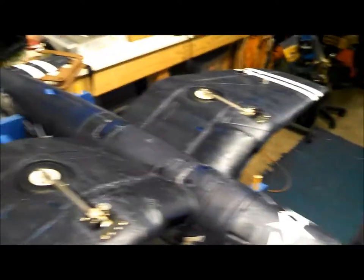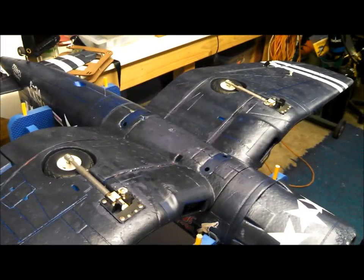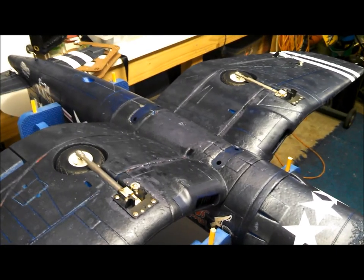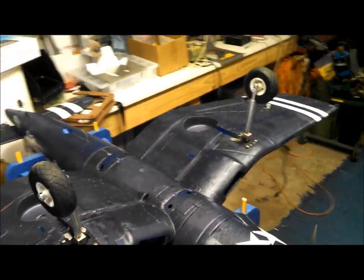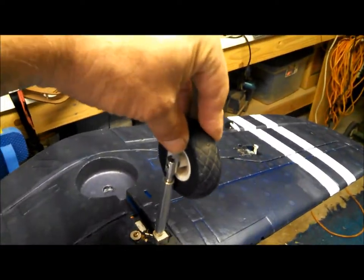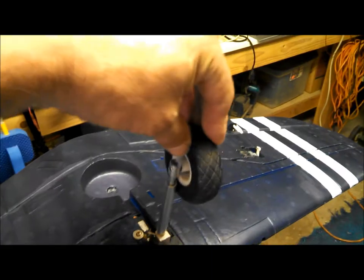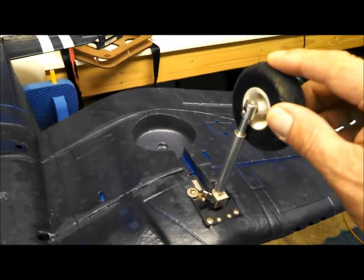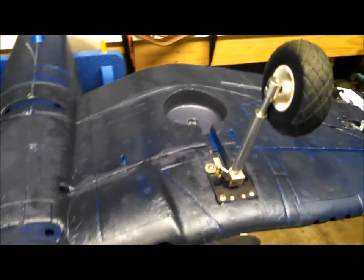They're much cleaner, they're much tighter than the stock retracts and of course have the oleo suspension. I actually replaced the stock springs with much softer ones and it seems to have worked pretty well.